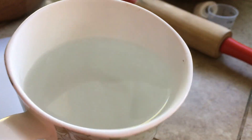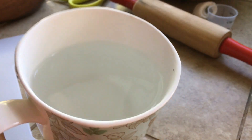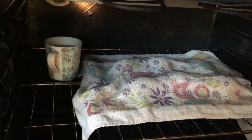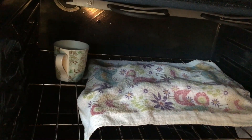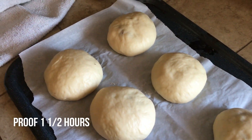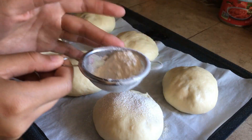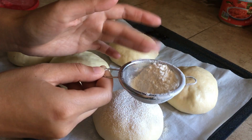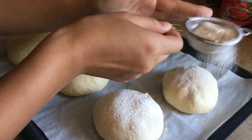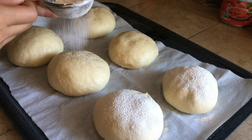Proof the dough for 1 and a half hours — during winter, dough takes longer to rise, so you can fill a cup with hot water, place it into an oven along with the dough, close the oven, and let it sit until doubled in size. After proofing, preheat the oven to 350 degrees Fahrenheit. I like to sift some all-purpose flour on top of each bun to make them look prettier. Now they're ready to be baked.